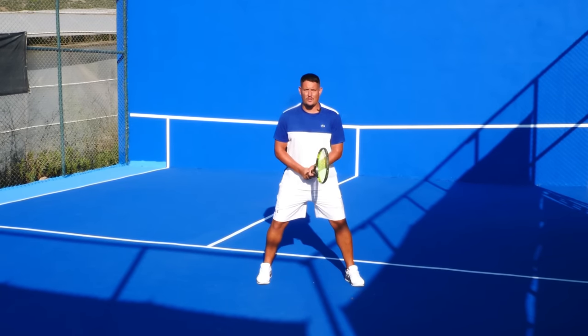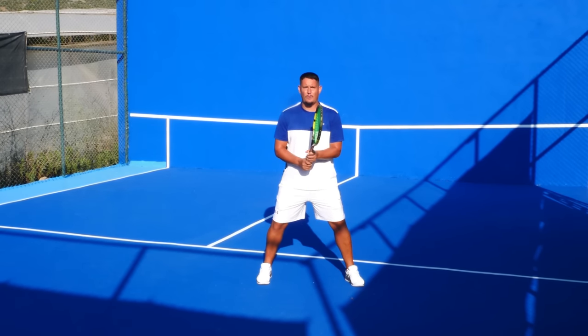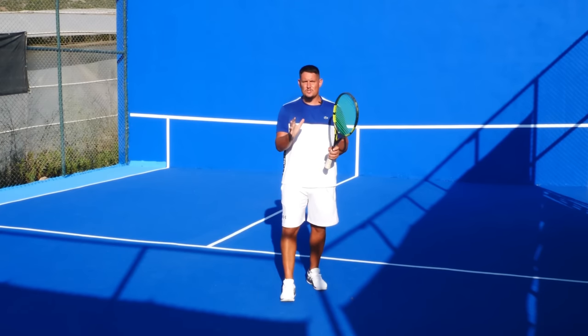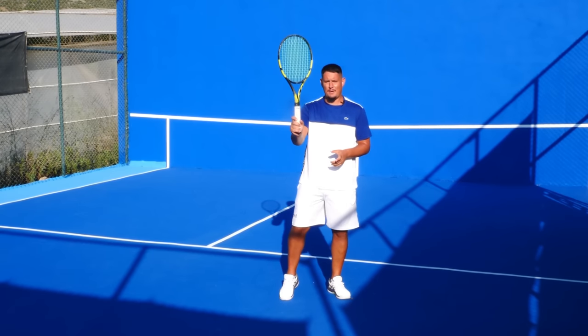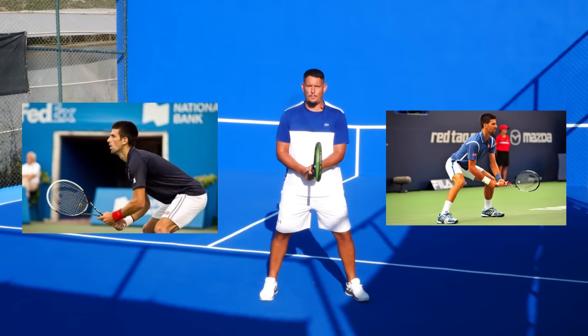Step one to hitting the perfect return is the ready position — the way we position our body and the way that we hold the racket, the grip. In general, against most players you'll want to have your forehand grip ready on the bottom hand, and if you're a two-hander you'll want your backhand grip ready on the top hand.